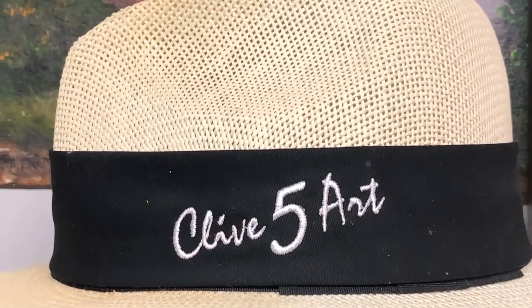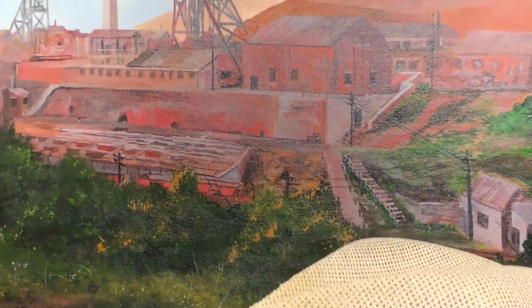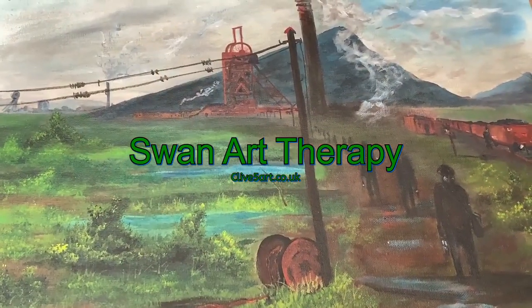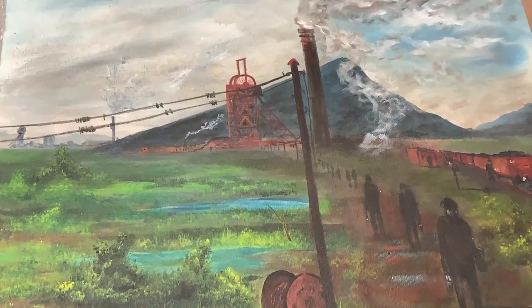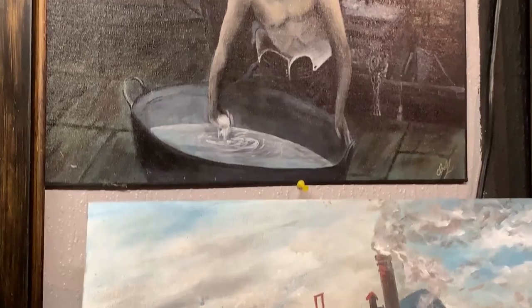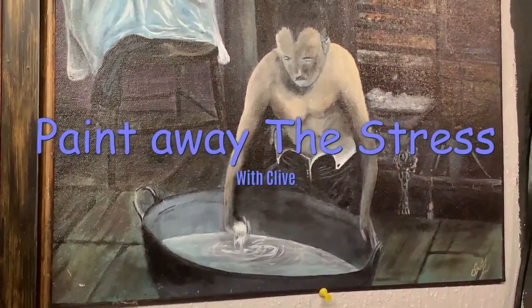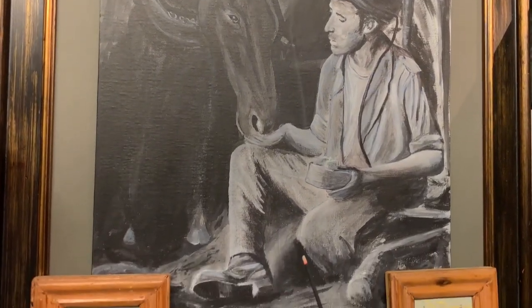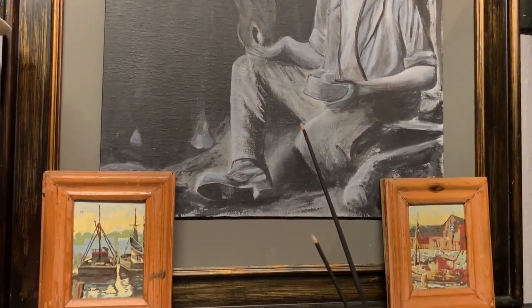It's time to learn with our friend Clive, so grab your brush, have a great time, and don't forget to click subscribe. Hello and welcome to Wales, where we paint away the stress of everyday life here in Wales, UK. I'm Clive from Clive5Art and thank you very much for joining me in the studio.